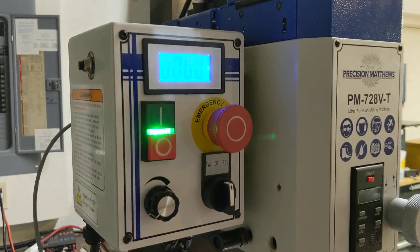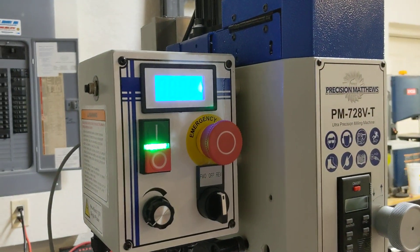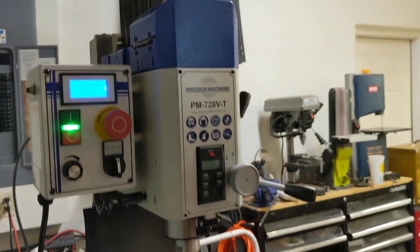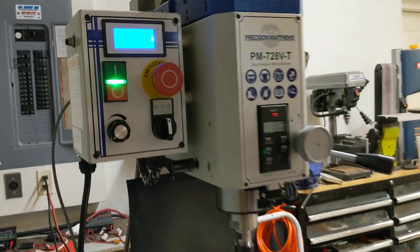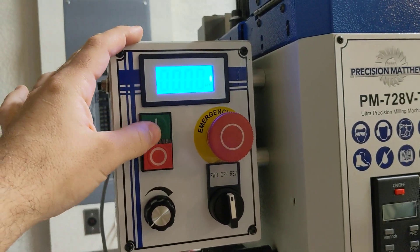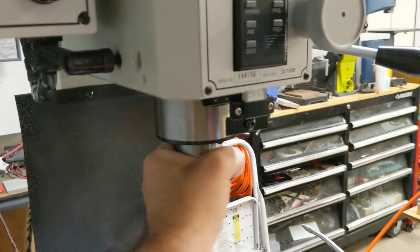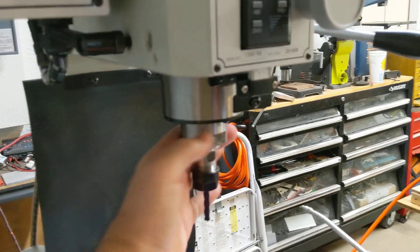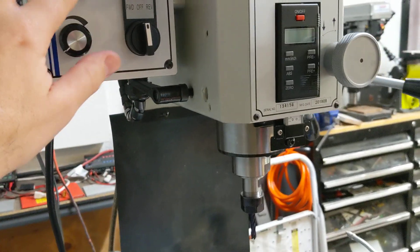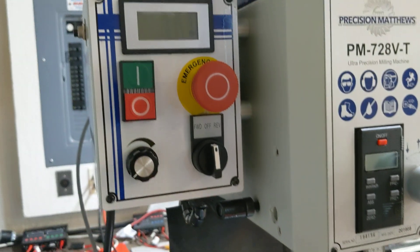I may play with the trim pots a little more to get it a bit closer, but this is 100% functional just the way it is and I can move on. I'm going to continue to power the spindle off and on manually — I want to know that when I press that power button this thing is not going to turn on no matter what, and for me that's a safety consideration.